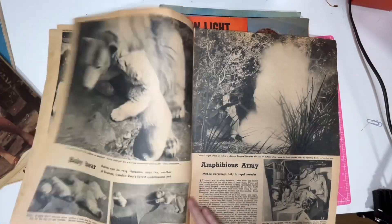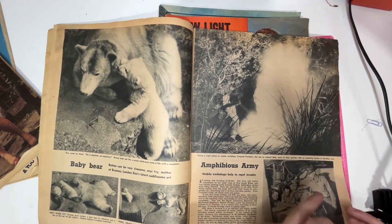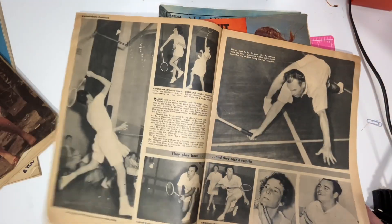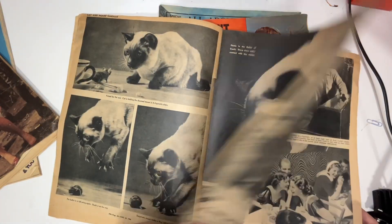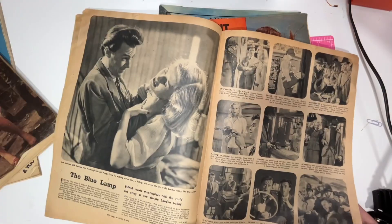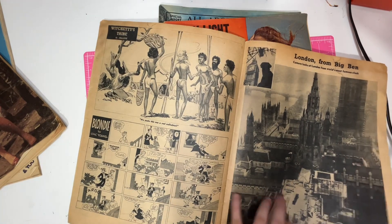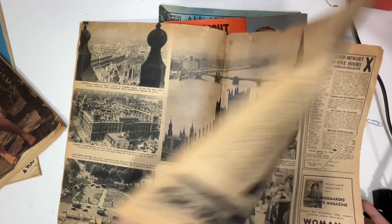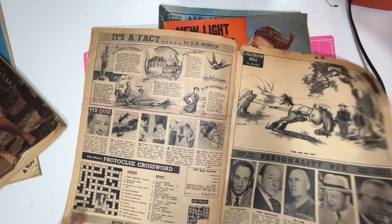Pix is usually kind of a black and white news magazine, a little bit like Time magazine. Not so interesting for fashion and things. But look at that — look at the cat, Simon's cat. Don't worry about this ad, it's not very politically correct. Just usual news.